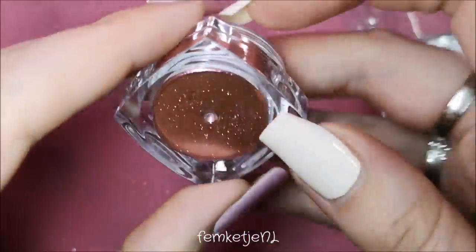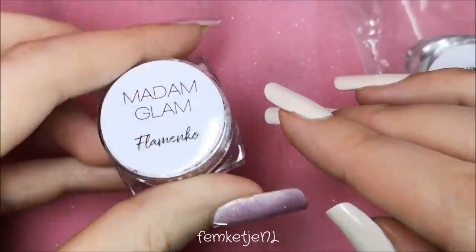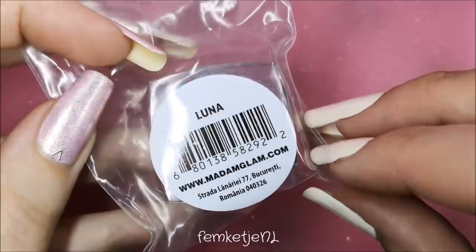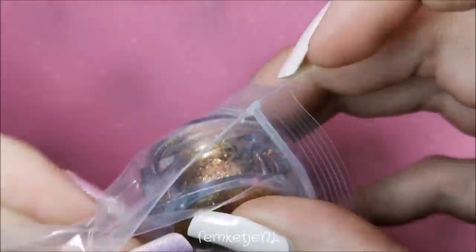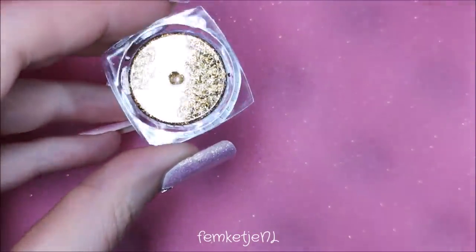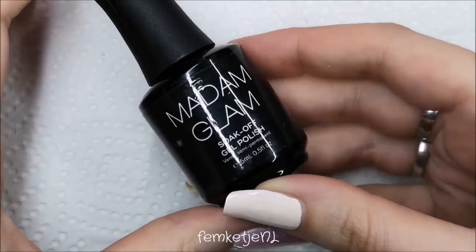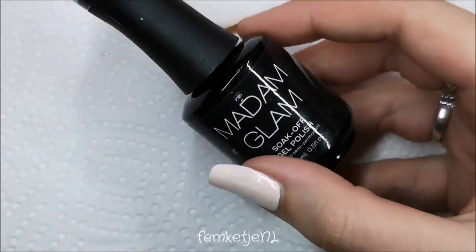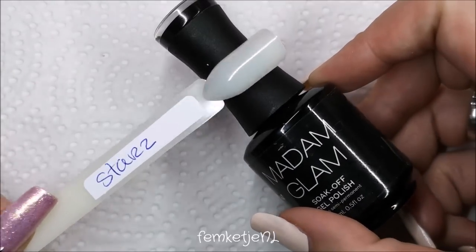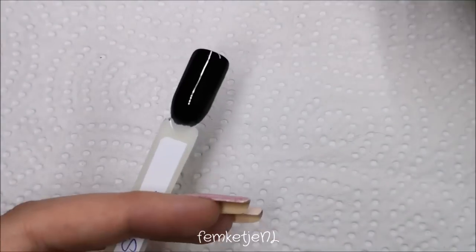A little information beforehand: these regularly go for $18.99, but if you're a VIP member you get them for $9.50. Each little pot contains 0.8 grams — it sounds like nothing, but the pots are actually filled quite well. The first color is called Luna and I'm going to swatch all of these on top of a black gel called Perfect Black by Madam Glam, which is completely opaque in two thin layers.